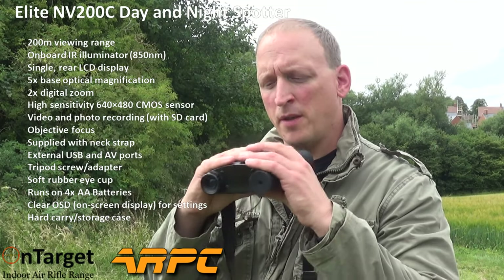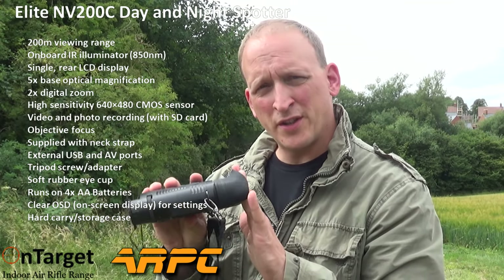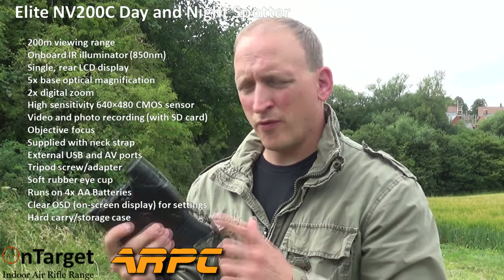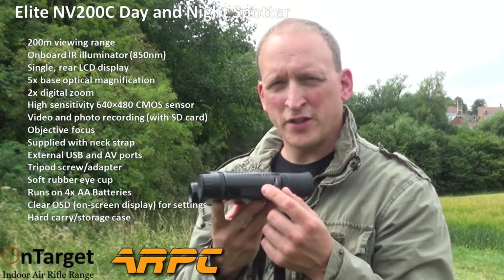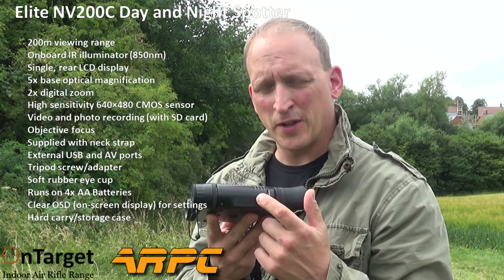It's much smaller and more ergonomically designed, so it fits your hands a lot better. It has a nice soft rubber edge for up against your eyes, and it comes with a nice soft strap. It runs on four AA batteries, and a key feature I like is that you can take photographs and also record video footage on it.